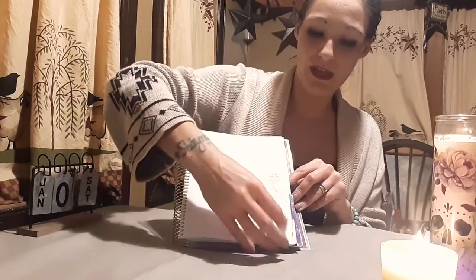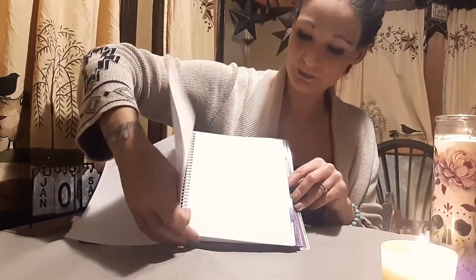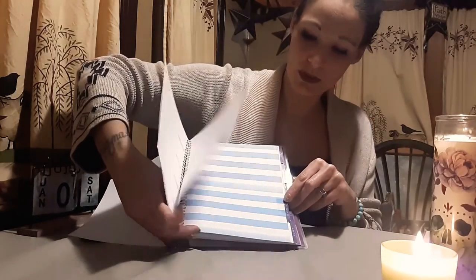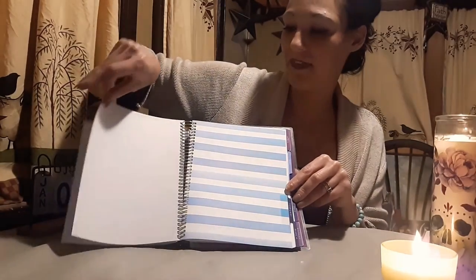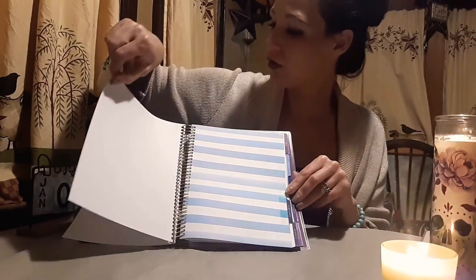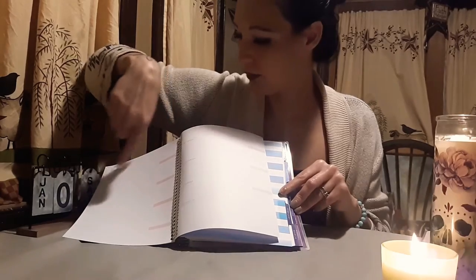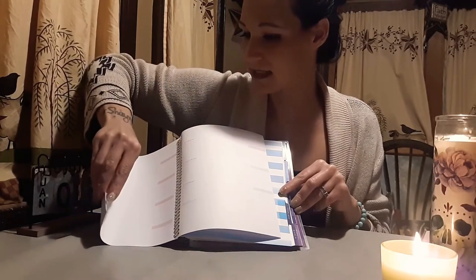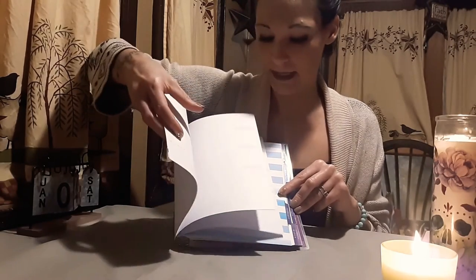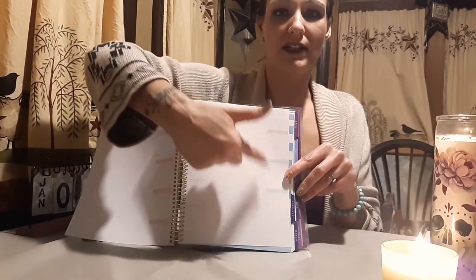Then at the end of each month's weekly view, there's a note page. There are different colors on the last week — it changes from pink to a bluish color. And then there's a note page at the end, which I also like.